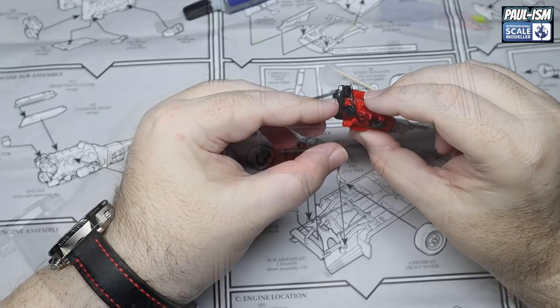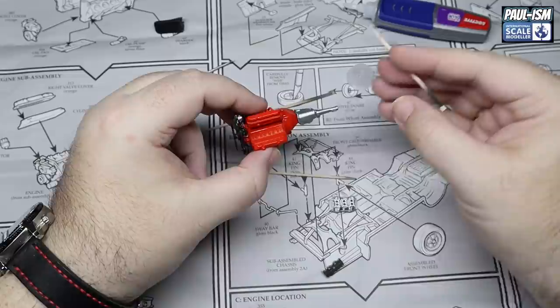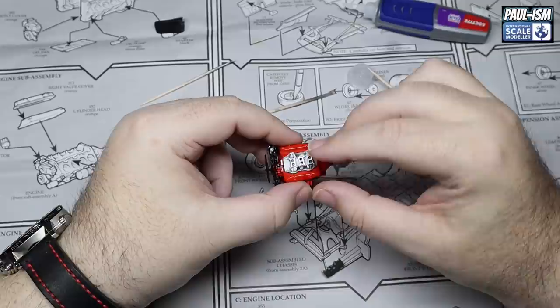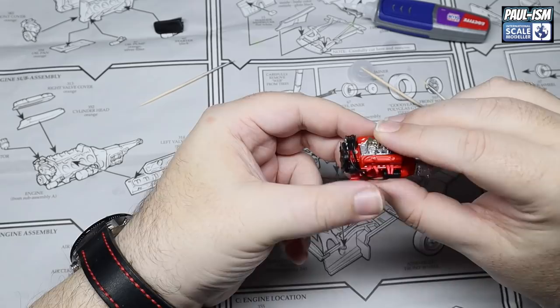We're not going to weather this today - we'll do that in the next part with a Tamiya panel line wash to make it look a bit better. We've got what I'd guess is the intake manifold going on top, with a couple of strategically placed dabs of CA glue. Make sure it's the right way around and pop it in place, then a couple of dabs on top of the carburettors as well. Starting to come alive a little bit now - a really nice looking engine.